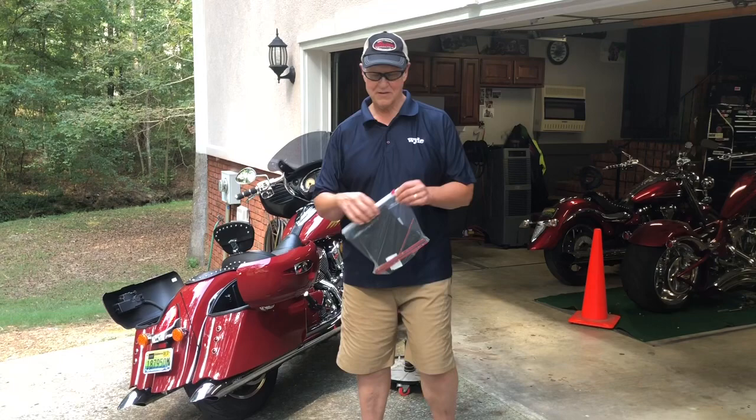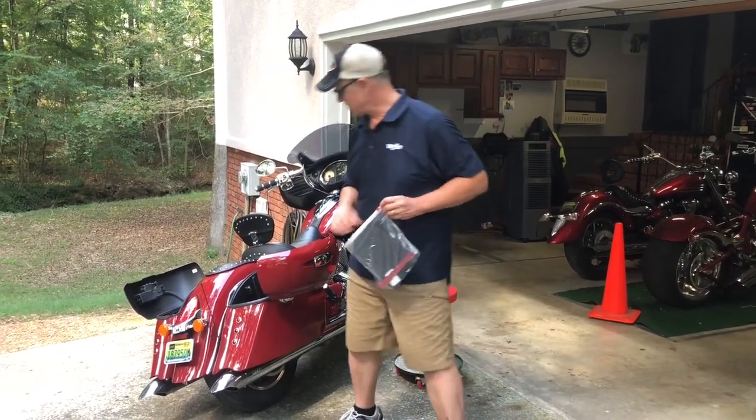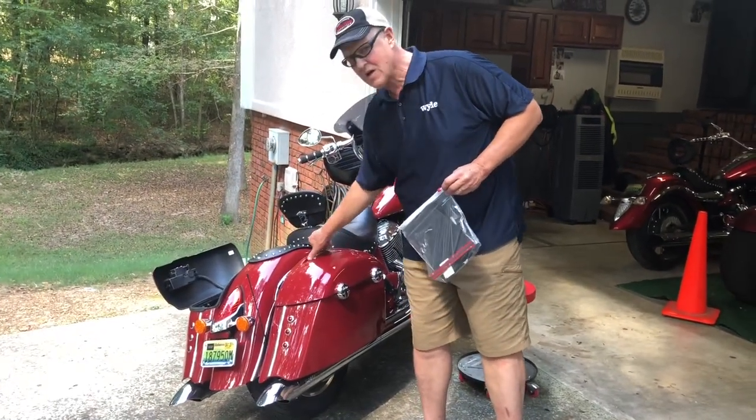My name is Glant and I've developed this saddlebag door kit for Indian saddlebags. These are the classic style saddlebags that have the round tops.